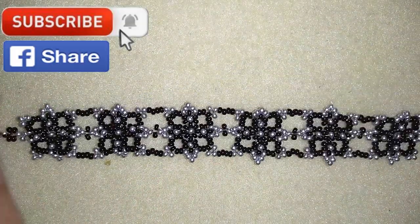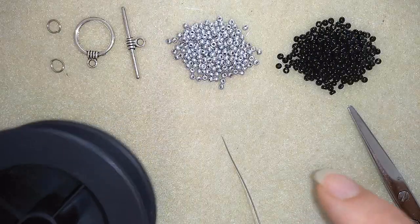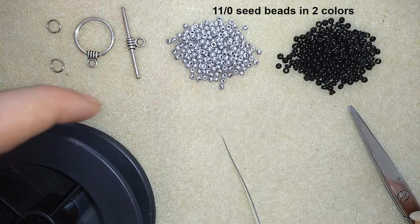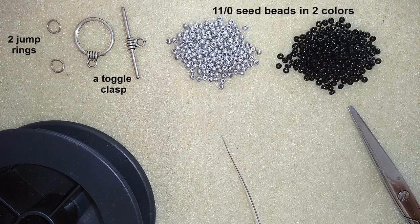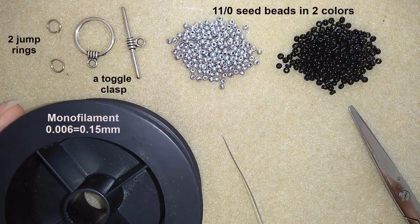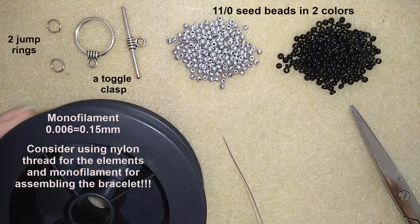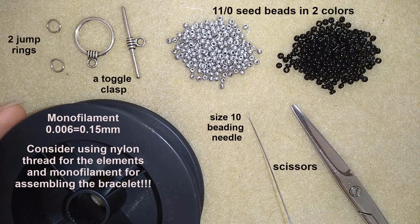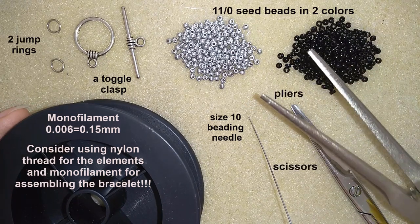Thank you so much for watching. Now I will start with the list of materials. What I need for this video are only two colors of 11-0 seed beads and a clasp. I use a double clasp but you could use a regular clasp — it's up to you. I use monofilament that is 0.006 inches or 0.15 millimeters. You could use other beading thread of your choice. Here I use a size 10 beading needle, scissors, and optionally pliers.